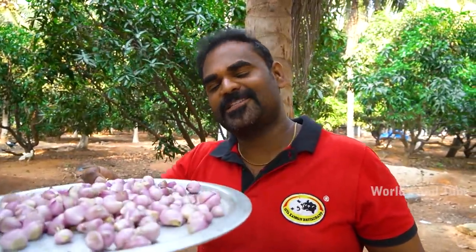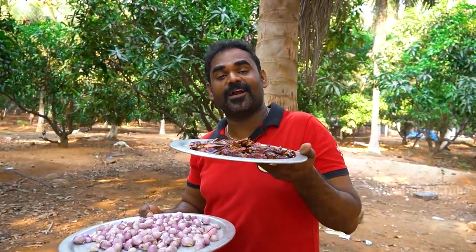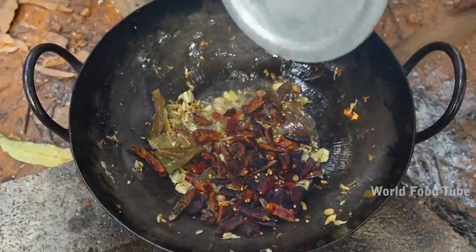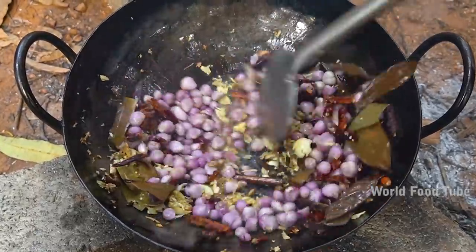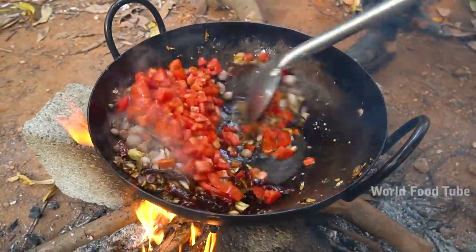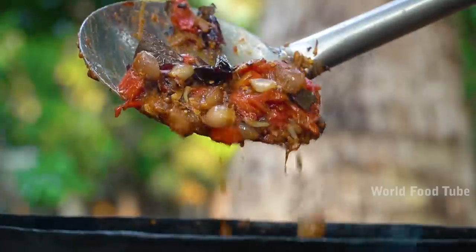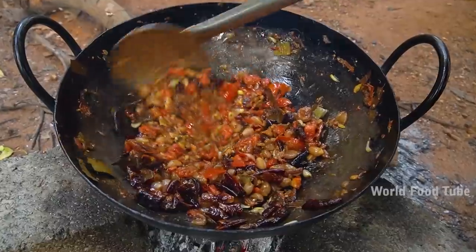30g of fresh soy sauce. In this recipe, you will use the fresh soy sauce. If you have to use less, add less than 30g. Add the fresh soy sauce — 80g of fresh soy sauce, 1 gram of soy sauce. This is the first time we are going to eat the apple. We are going to eat the apple.